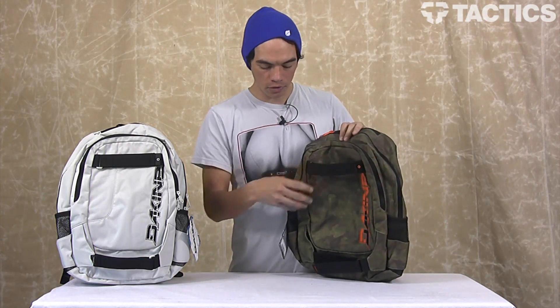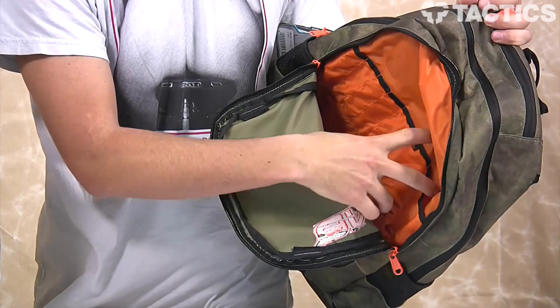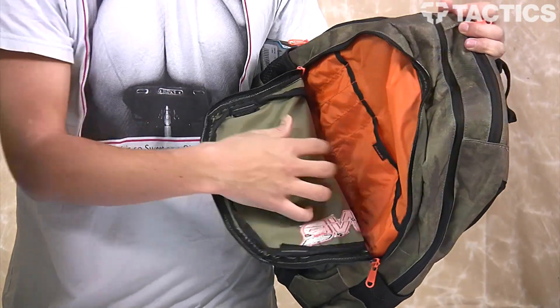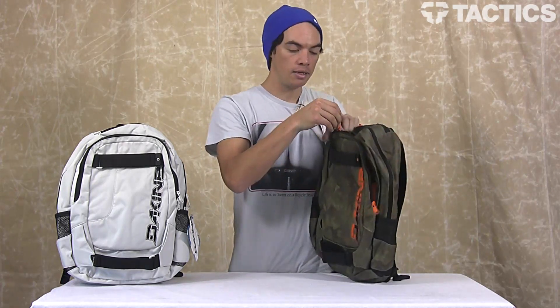Right behind that you've got one pocket — it's pretty deep, see it goes all the way down into there. You've got a couple organizer pockets here; maybe slide your iPhone or some MP3 players in there, pencils, pens fit right in there — nice little organizer pocket.